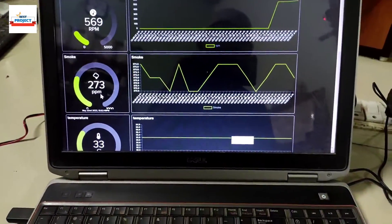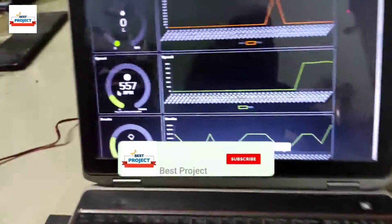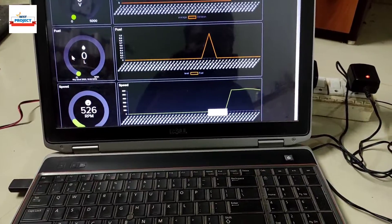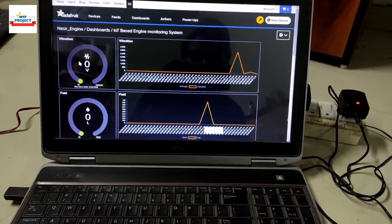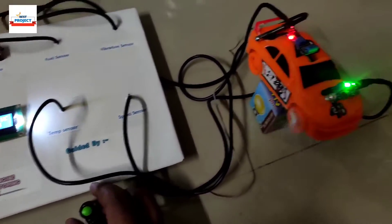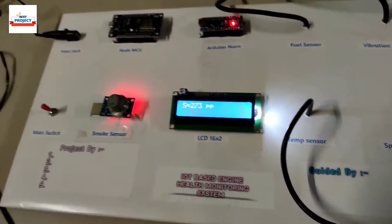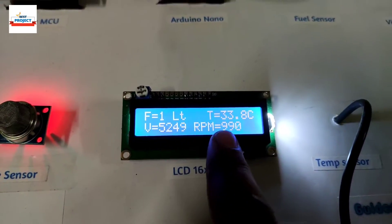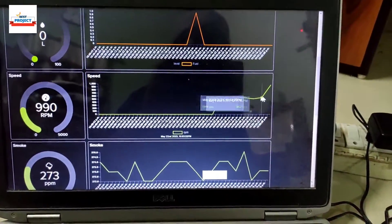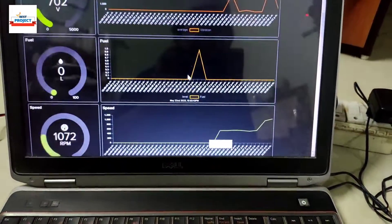The smoke level is 273 and you can see the graph for it. The car speed is showing 5557. The fuel level is around one or zero. Vibration level is also zero because the car is running slowly. Now let's increase the car speed using the knob — after a short wait, the new speed reads 990, and you can see the graph has increased. The vibration level is also slowly increasing and decreasing depending on the car's condition.